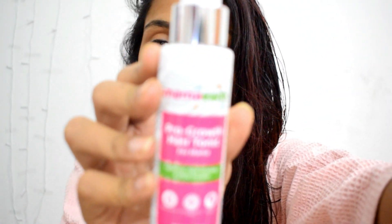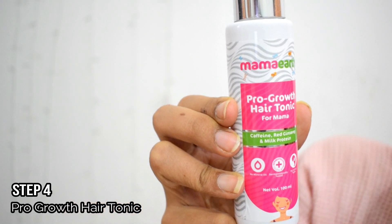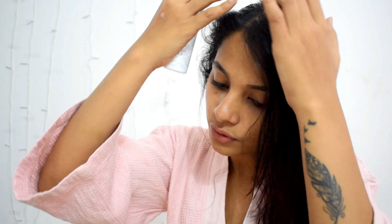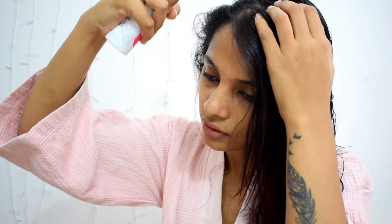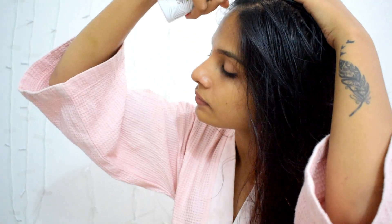I have washed my hair and it is still damp, but the last step is still left. We will be using Pro Growth Hair Tonic. It has caffeine, red ginseng, and milk protein. This is a 100ml bottle priced at 499 rupees. You do not have to wash your hair every day to apply it — you can apply it on a daily basis. Just spray it onto your scalp, put two to three sprays to make your scalp damp, and massage it with your fingertips.